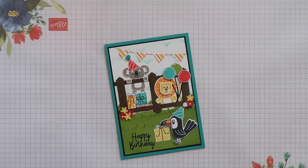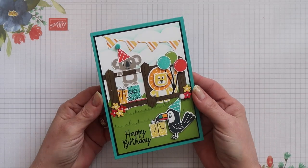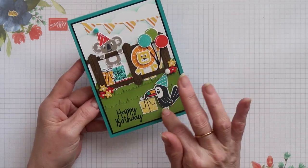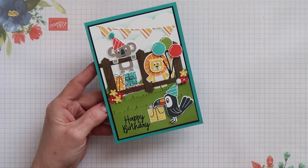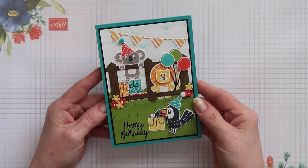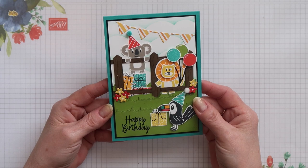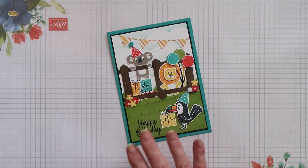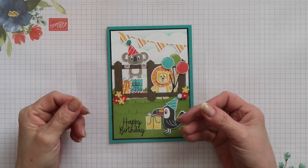Hi, Terry here from Stamping Magic, welcome back to my channel. Today you're joining me for another Create Your Own video and this time I'm creating a grass stencil. I love creating scenes on my cards and having a grass stencil would be a great addition. We already have a couple of grass dies but no grass stencils so I decided to make my own. I'm going to show you two different ways of creating a grass stencil.